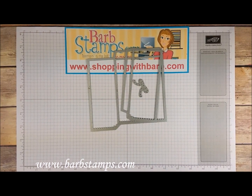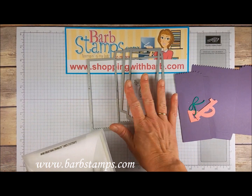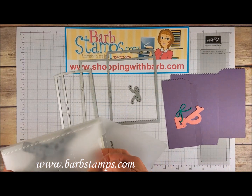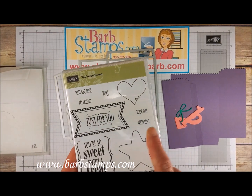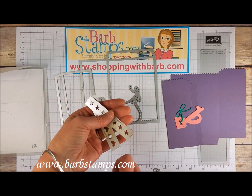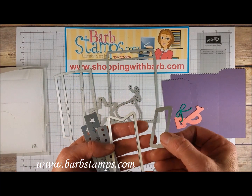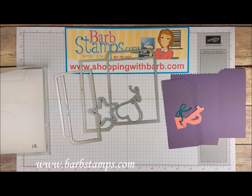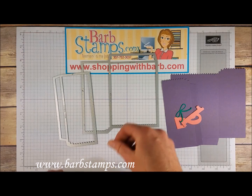I totally forgot to mention that I'm using the mini treat bag thinlits dies to create my bag. Along with the two pieces I need to create the pouch, this set comes with an adorable bow, a large star, a large heart, and they coordinate with the You're So Sweet stamp set. It also comes with a strip of hearts, a strip of stars, a strip of dots, a large banner, a piece of washi tape, and words that say 'enjoy' and 'for you' — which I can't find at the moment.